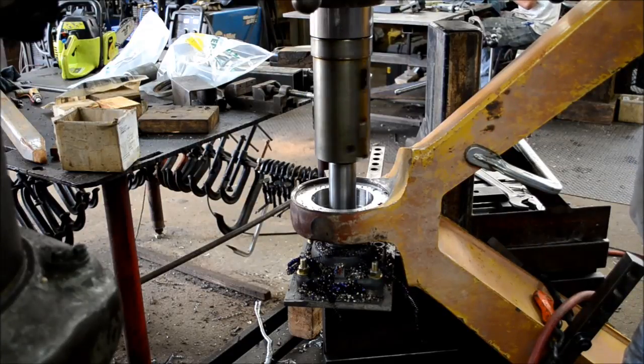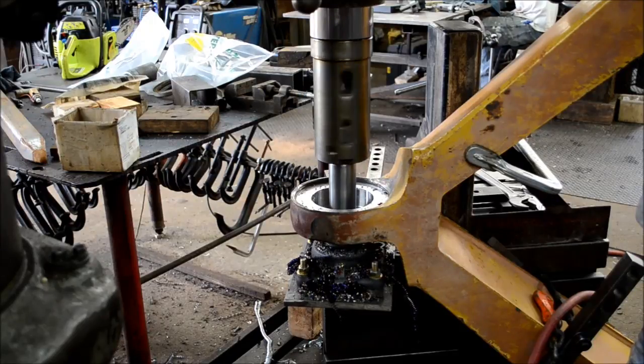My old radial drill is just a little bit on the worn side. You can't really bore with it unless you've got some kind of a pilot on it — a little too loose in the spindle.